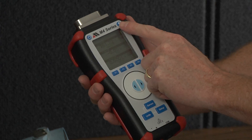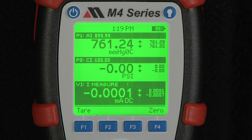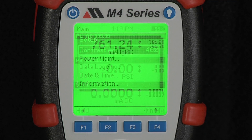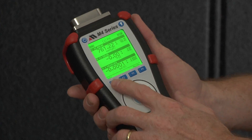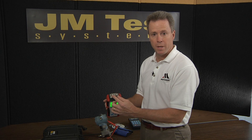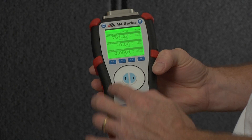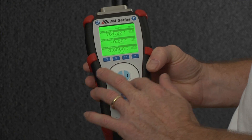The M4 series from Miriam Process Technologies boasts an impressive array of features and functions. With unmatched accuracy and an easy-to-use interface, the M400 is a reliable, effective, hand-held calibrator and data logger. Join Dave Thomas from Miriam as he walks you through the M400 and shares some of the features and benefits of this durable manometer.